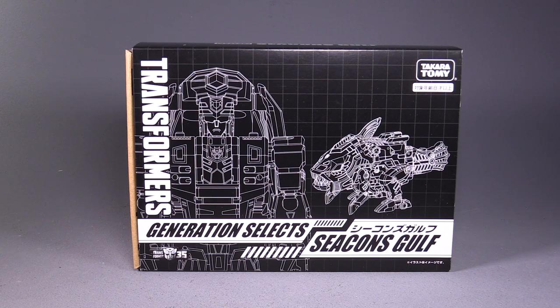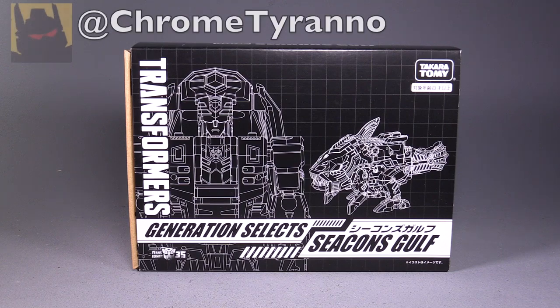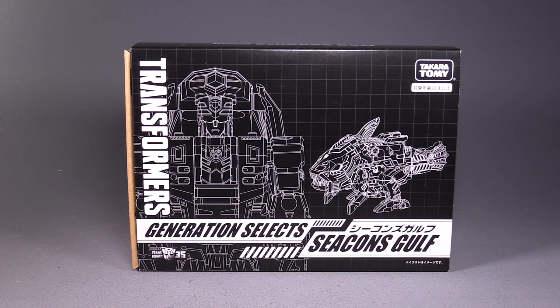Hello, everybody! I am VaultMatrix, and today we are taking a look at Transformers Generation Select's Seacon Golf, aka Scaler. This figure is on loan from my good friend Grim Locomus, the Chrome Tyranno. I've got a couple of these figures on loan, and I also bought two of them, so we're kind of doing an exchange where he's letting me borrow some, and then I'm going to give him the other two.